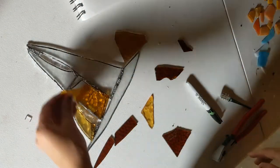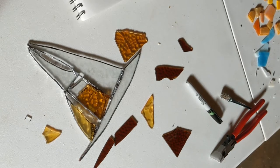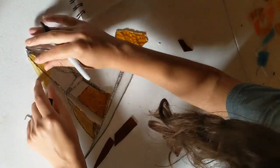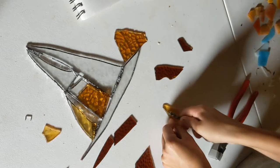Hi everyone, it's Madison. Today I'll be doing a video of how I made my glass art sailboat. Now I'm not a professional, I just started working with glass, so I'm still learning. And if you see a mistake, please let me know, but just know that this is one of my first pieces I've ever made.